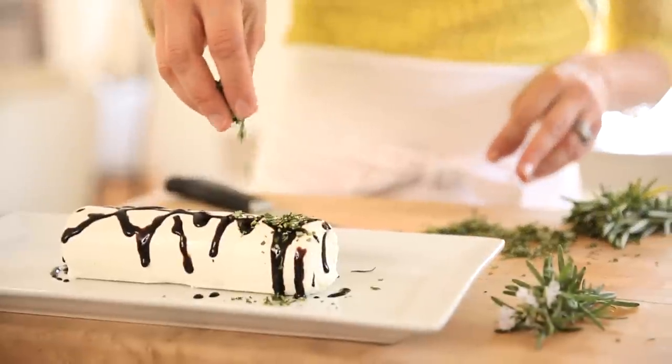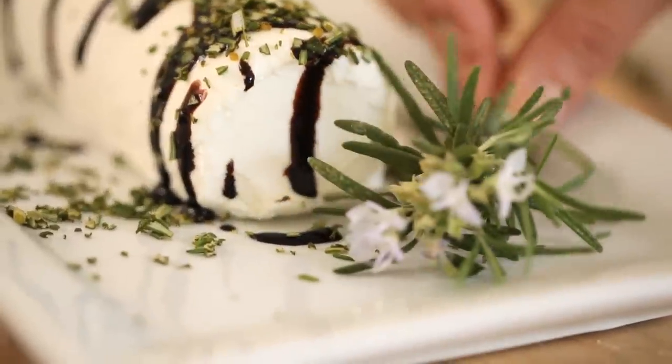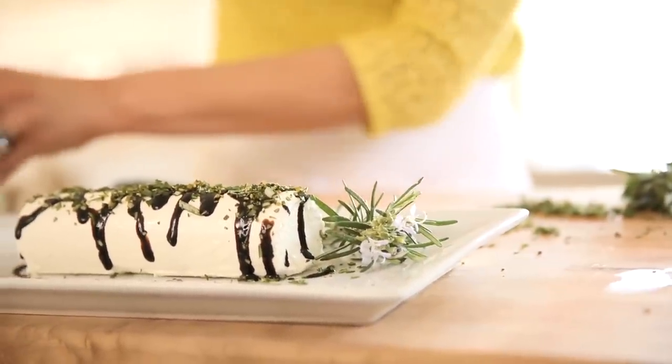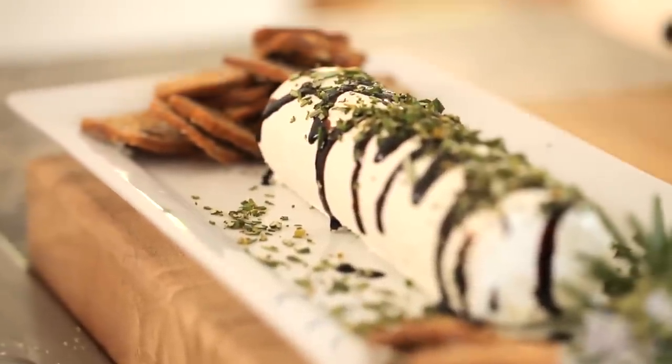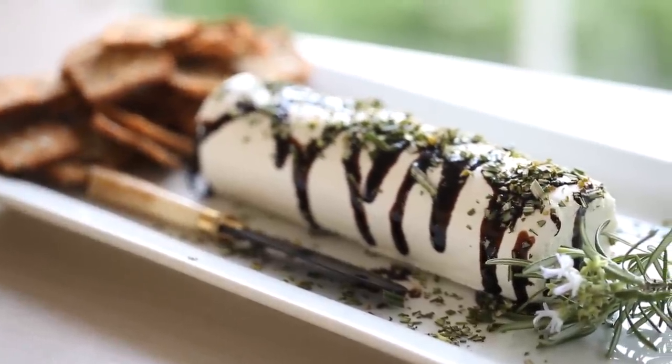Then the final step is just add some freshly chopped rosemary over the top. This time of year, if you grow your own rosemary, it'll start to blossom and have these really pretty purple flowers. When I clip it from my garden, I always try to get some with a flower on it because it makes for a wonderful garnish. To go with your goat cheese, I recommend either some raisin crackers or raisin bread — anything with raisin is going to be a wonderful complement to the goat cheese and the balsamic glaze. There you have it, an instant elegant appetizer that took minutes to put together.